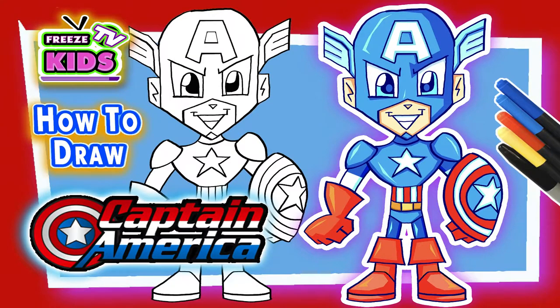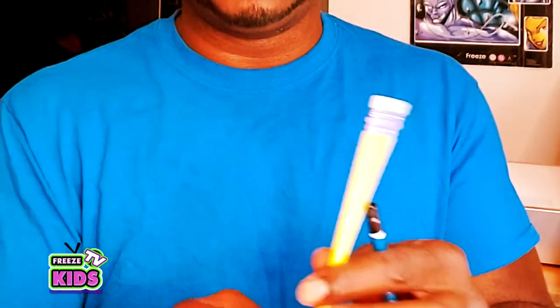Hi, I'm Captain America. What we need for this is a piece of paper. You're going to need a pencil with an eraser — I got this gummy eraser, it's kind of cool — or you can get a regular pencil with an eraser. You're going to need some crayons, pencil crayons, or some markers, and a black Sharpie or a black marker.